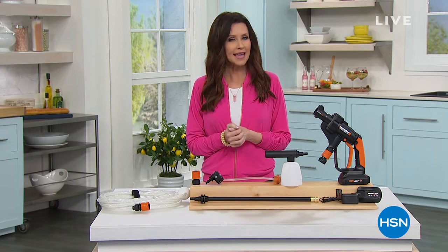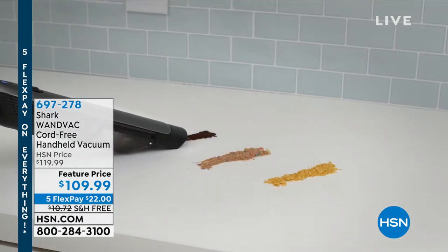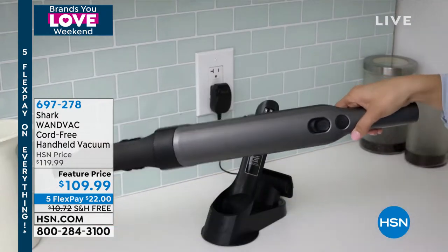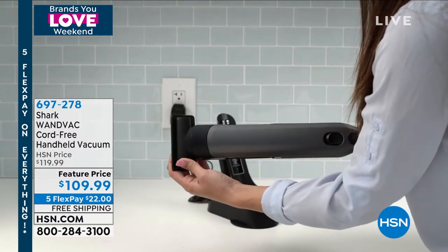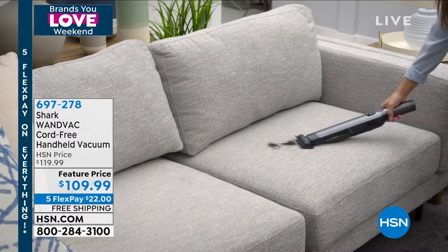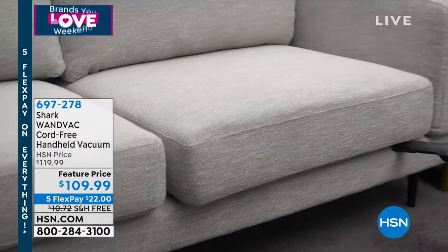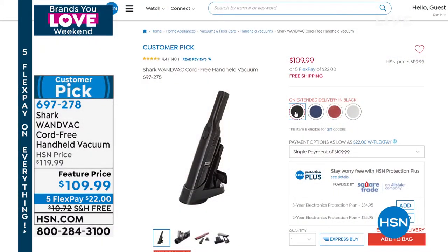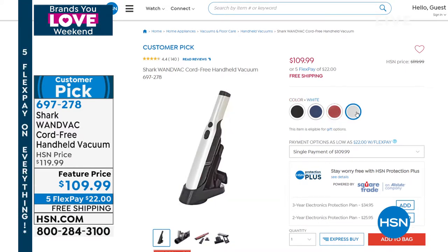If you're wondering what we've got from Shark — it's back in stock. This is the sleekest cord-free handheld vacuum. It's so powerful and sells out every single time we have it. It's got attachments that actually attach to its docking station. It's $10 off today, $22 a payment, and we'll ship it to you for free. We've got great colors: black, a beautiful metallic blue, paprika red, and white. We only have 200 left in the white already.